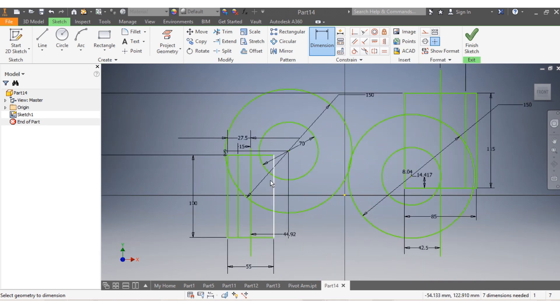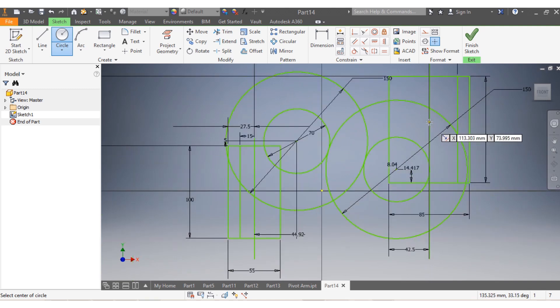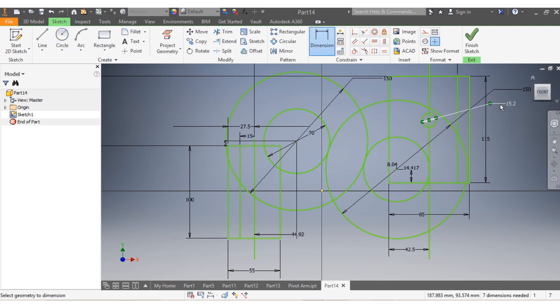I need to make sure about this dimension now - from v up to v that one needs to be 185, as on the drawing. Once I have those in place, I need to draw this line here and the circle here. This one needs to be 12 millimeter diameter, and from here up to v that one needs to be 660.